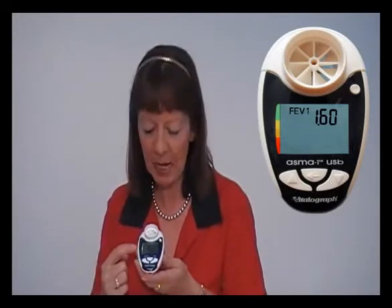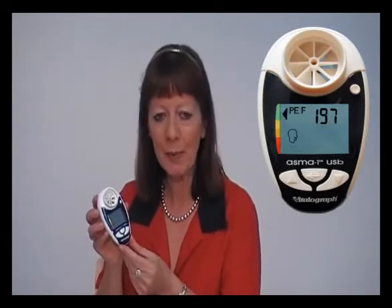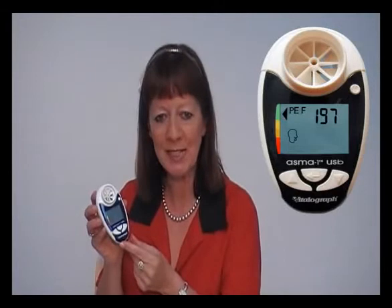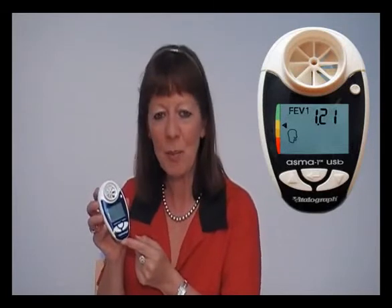When you have your own personal best programmed into the device, after every test it will now display an arrow on the left hand side of the screen to show which colour zone you are in, based upon percentage of your own personal best. Even the colour zones can be modified if necessary by a healthcare professional.